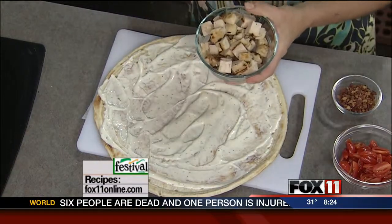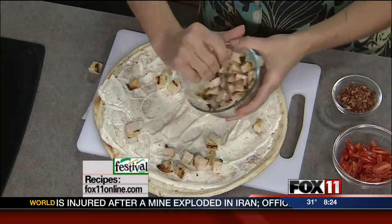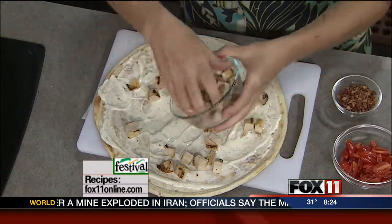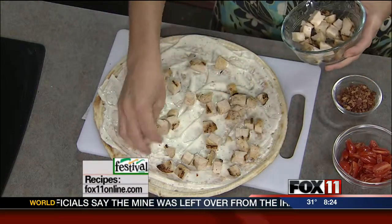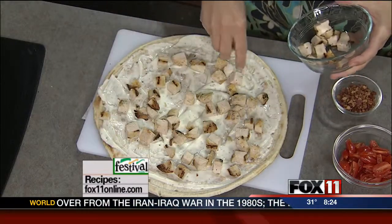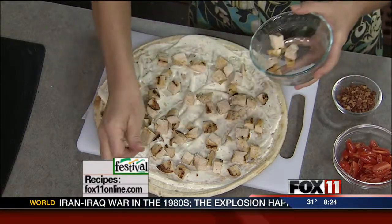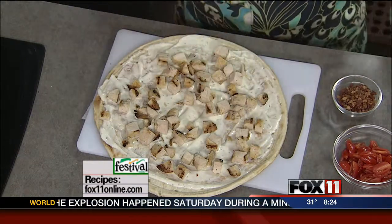Here comes our cooked, diced chicken. This is just boneless, skinless chicken breasts that you grill up a couple extra pieces of, and then you've got some for a pizza later in the week. You can actually also buy pre-grilled chicken in the deli at Festival Foods if you really want to make it easy, or you can just pick up a rotisserie chicken and use the leftovers — have the rotisserie chicken one night and use the leftovers to make this later in the week.